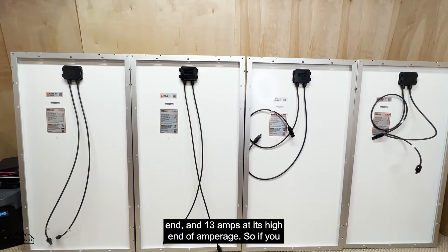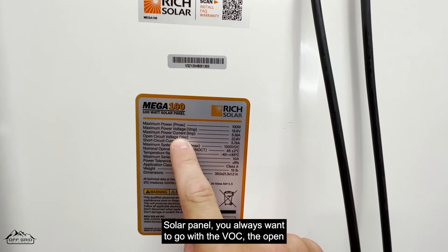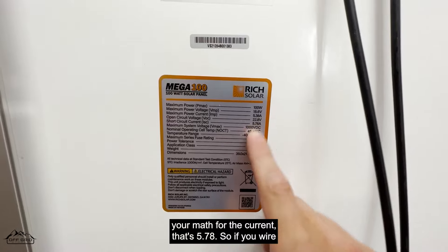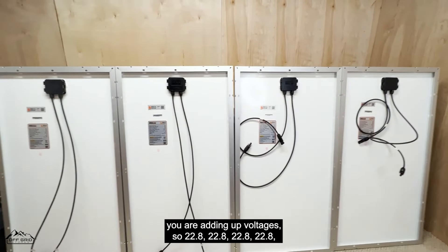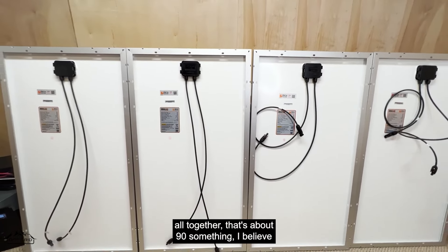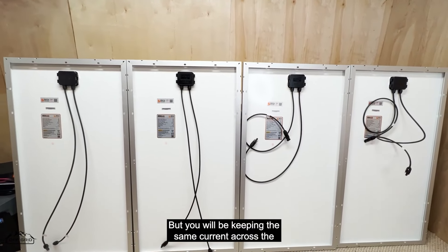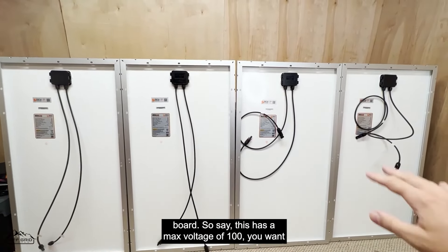Looking at the panels, we have a 100-watt Rich Solar panel. You always want to use the VOC — the open circuit voltage — for your math, which is 22.8 volts. You always want to use the short circuit current for your amperage math, which is 5.78 amps. When you wire things in series you are adding up voltages: 22.8 times four is about 91.2 volts, and you keep the same current across the board.